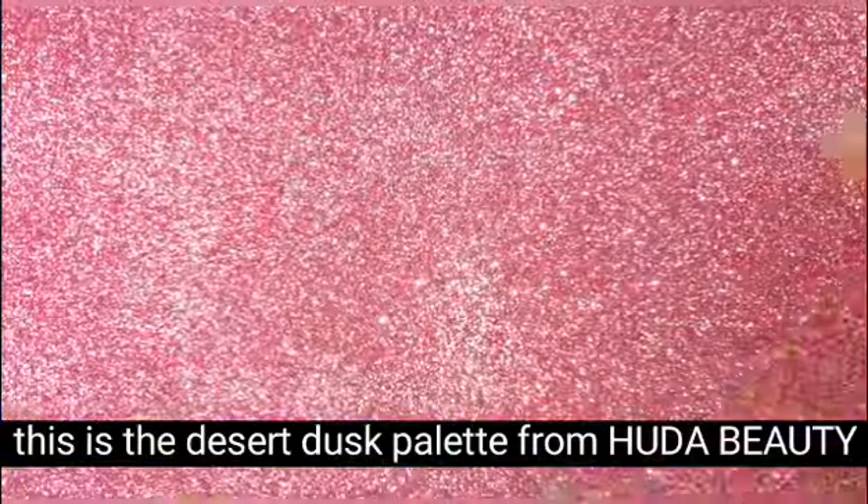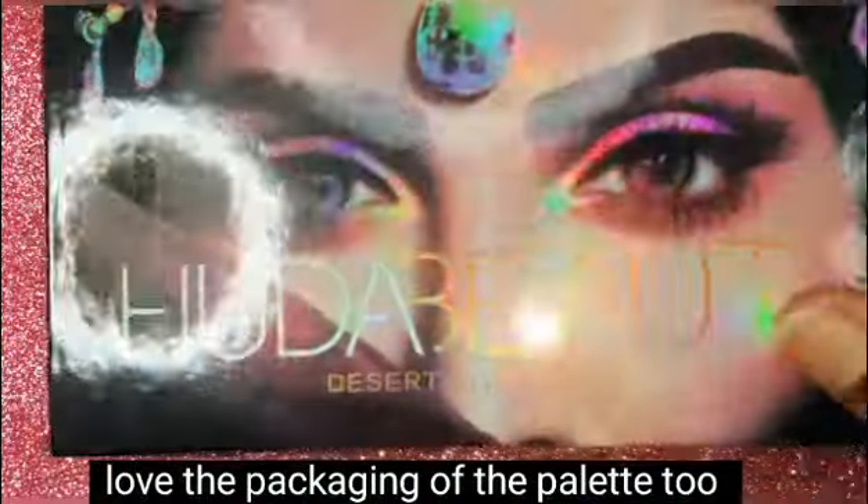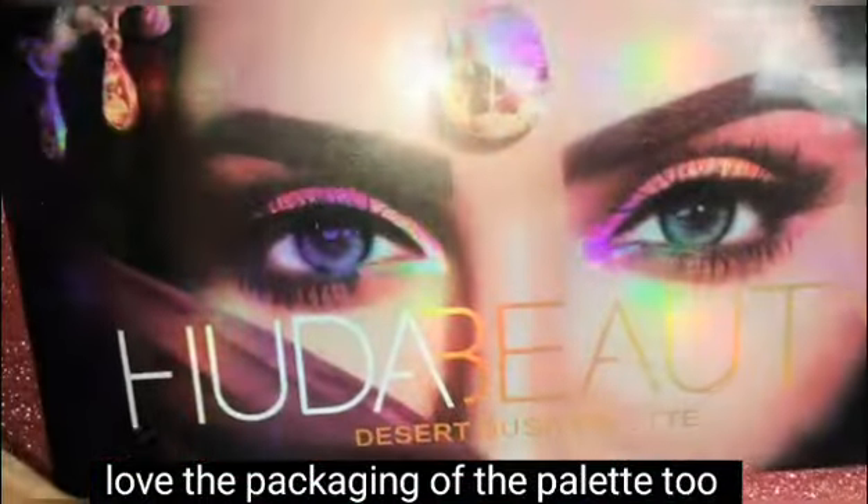First of all, the packaging is very good. This is an original palette, and this is a replica. You have the ingredients list and manufacturing details. The packaging is superb — it has a holographic effect.